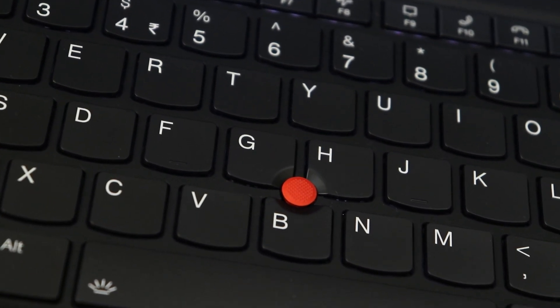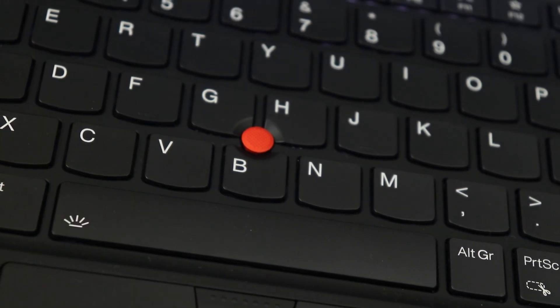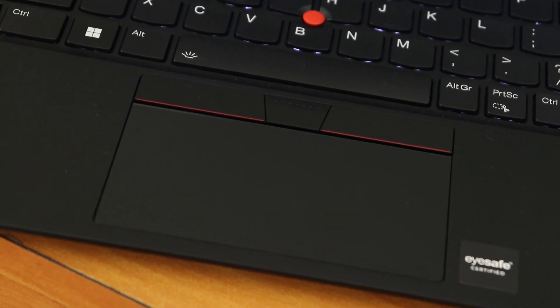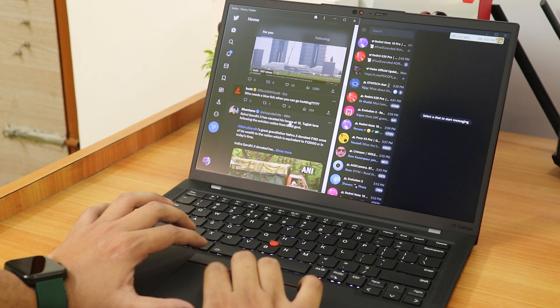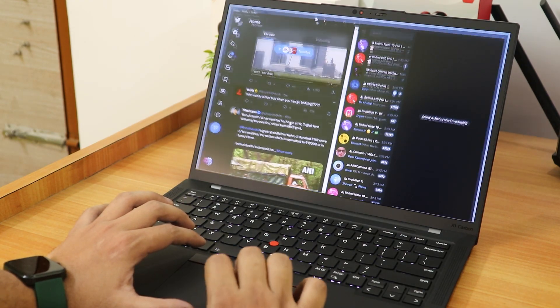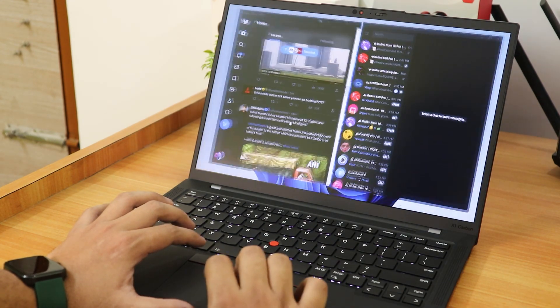There's also a TrackPoint — the small nipple-style pointing device in the middle of the keyboard — useful for presentations or quick cursor navigation. The harder you press, the faster it moves. The trackpad is smaller than on some other laptops, but you get three dedicated physical mouse buttons on top. It supports Windows Precision gestures — two, three, and four finger gestures — all customizable. Despite its smaller size, it's fast, lag-free, and feels comfortable to use.